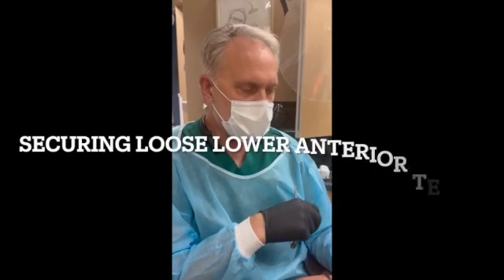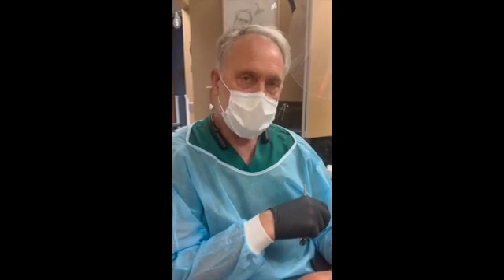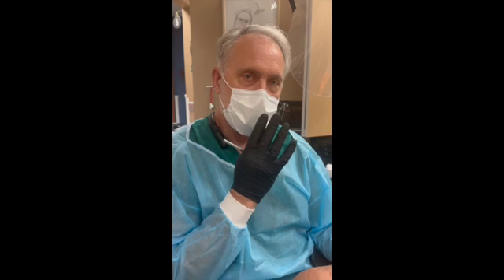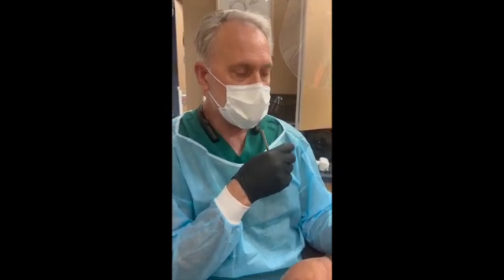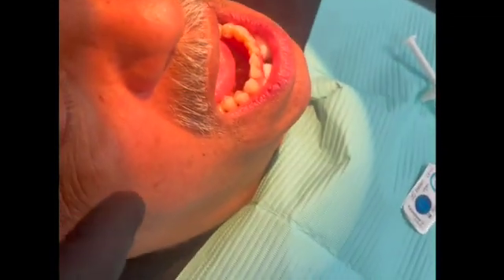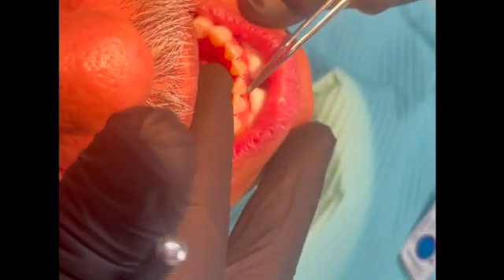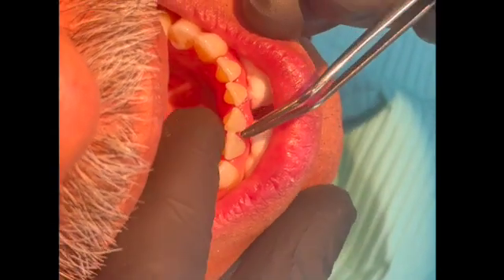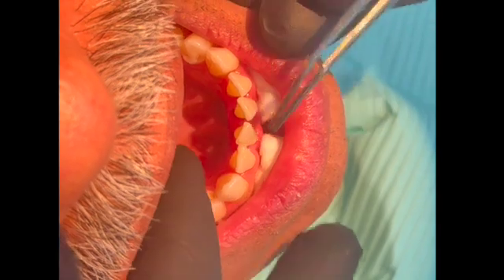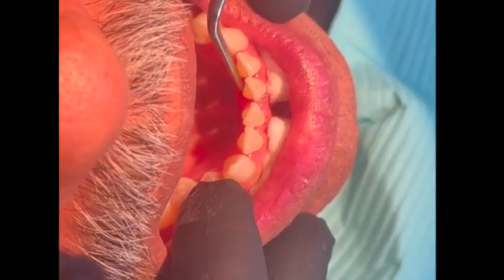Today we're talking about a common problem where the patient has some loose lower front teeth, either from bone loss or past gum disease. This patient has a couple of teeth he was concerned about that have gotten loose, especially these two, but all these lower front teeth are a little bit loose. We're going to bond these teeth together.